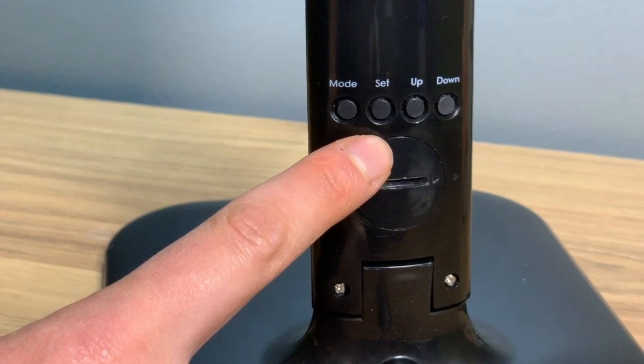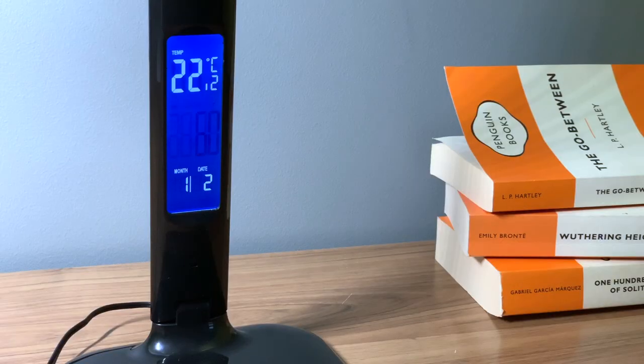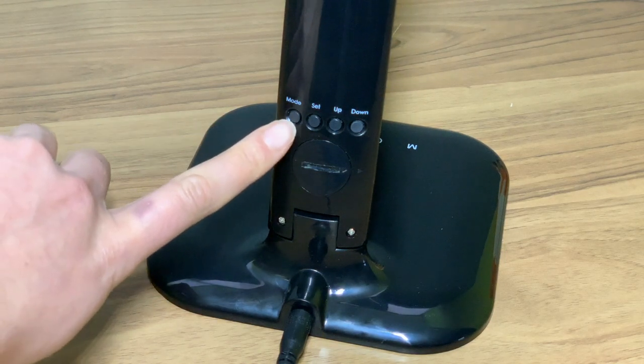Once complete, press the mode key to quit setting. The lamp also has a snooze setting. Under the normal mode, press the mode key to enter alarm mode.